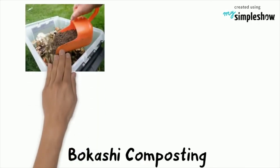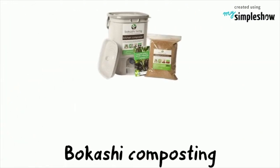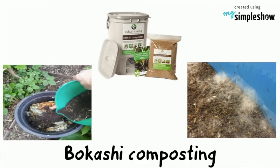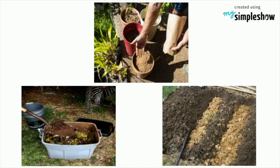Bokashi composting is an anaerobic process that ferments organic material rather than fully decomposing it. Although it requires special equipment and materials, the Bokashi system accelerates the composting process. The compost produced is nutritious for plants and can serve as fuel for other forms of composting.